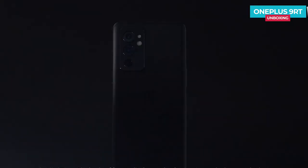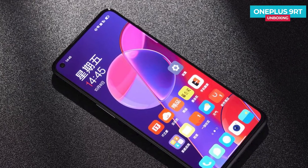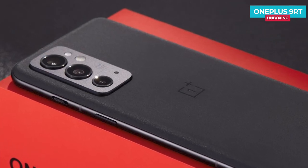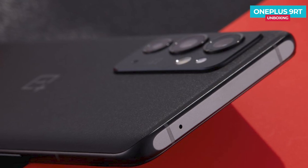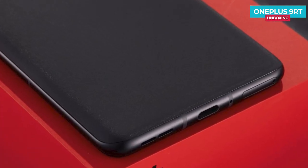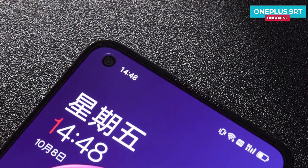The OnePlus 9RT basically continues the design language of the OnePlus 9 series. Although it is named OnePlus 9RT, the detailed design is more inclined to the OnePlus 9, especially the shape of the rear camera module. In terms of button placement, the left side of the body has the volume rocker, and the right side has the power button and the iconic three-stage switch key. The top of the body has a flat design, and the bottom has a speaker, Type-C port, SIM card slot, and primary microphone.